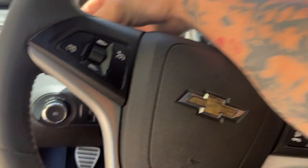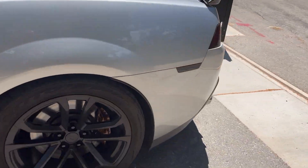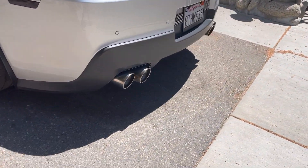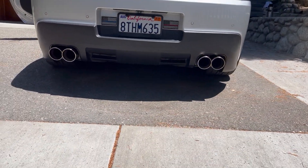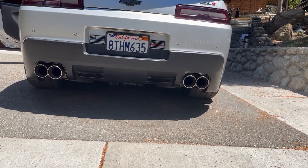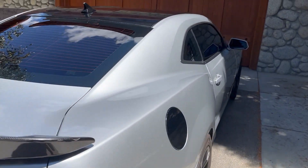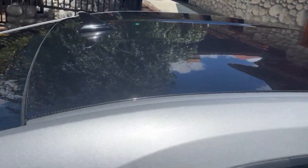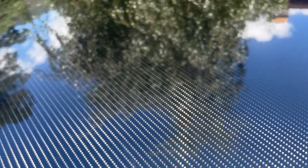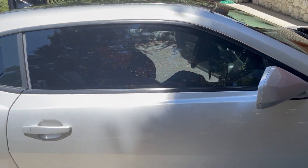Six-speed. It has BC Racing coilovers, so the suspension still needs to be reset. Custom Borla exhaust, we've got Kirk Carver PPF on the roof — that's her.